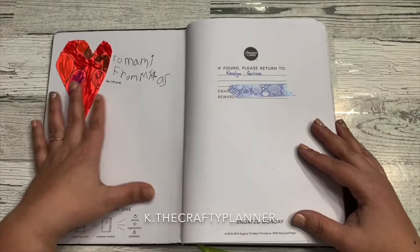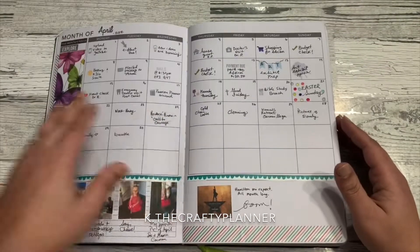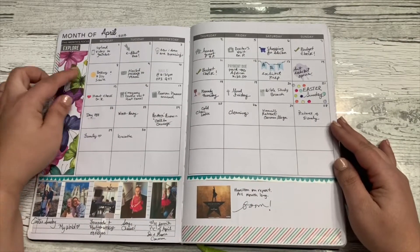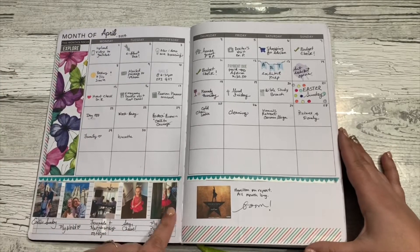Hola and welcome back to my channel Kay the Crafty Planner. Today I'm going to share with you the flip through of my 2019 Undated Passion Planner. I bought this planner back in April and I started using it as a way to do creative planning.